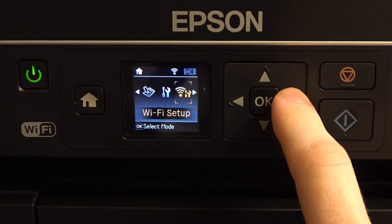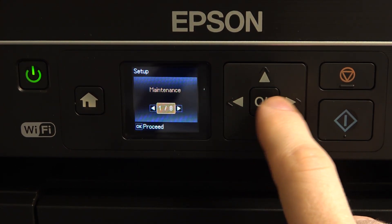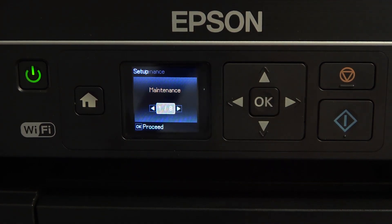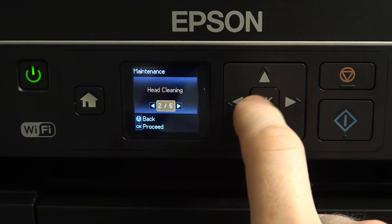To do it, you just need to open the setup and click OK. Here, find the maintenance — it's the first item of the eight items. Click OK, scroll right once, and here you will see the head cleaning.